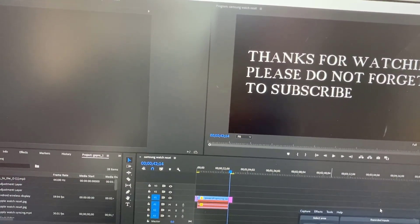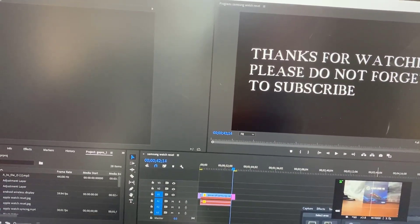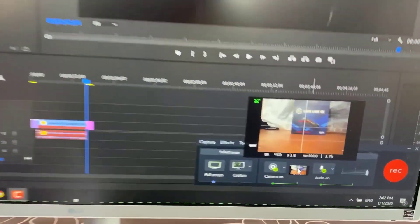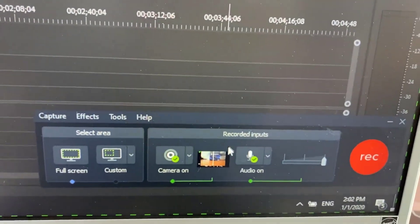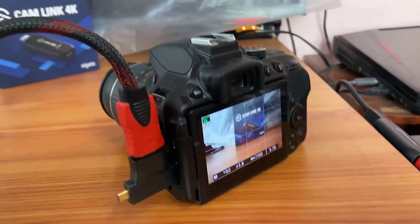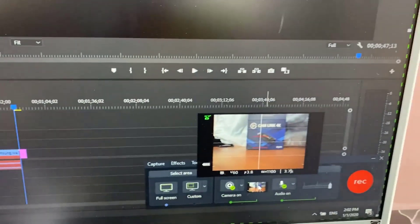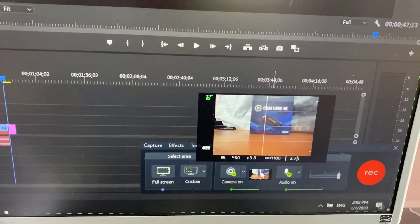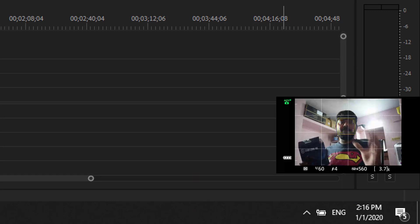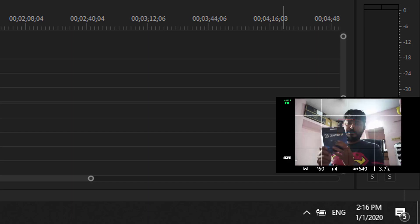Now it should show the screen here. See this? Absolutely — it's recording the camera. This one is showing cam link. I can use a DSLR camera as a cam. After connecting the cam link on my computer, I'm recording through my Nikon DSLR cam. You can use this for blogging, recording, and to record videos — everything you can do with it.